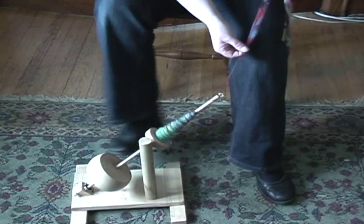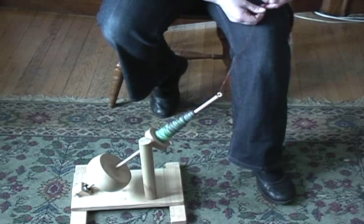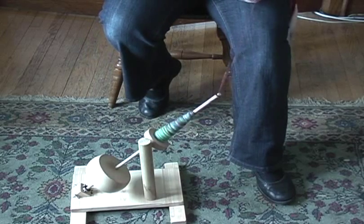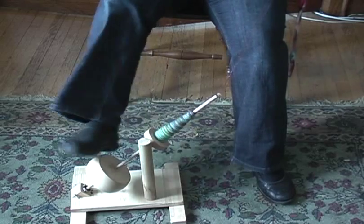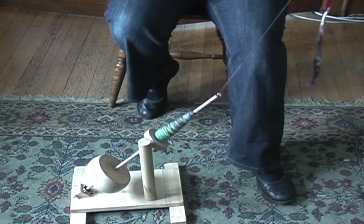As I'm spinning my single, the whorl is turning clockwise, and then when I go to ply it back on itself, I'll spin it the other way. I haven't actually plied on this yet, but I'm sure it will be fine.